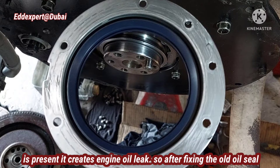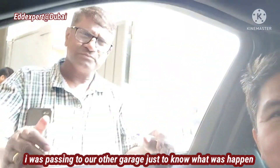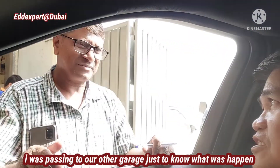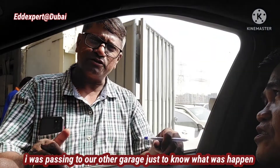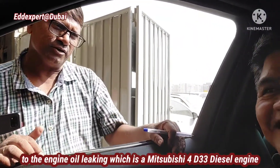After they fixed the old oil seal, I visited the garage to check the status of what happened. How's the oil seal on the Rosa? It's okay now — no leakage. No leakage, sure? Yeah, sure. Okay, thank you so much.